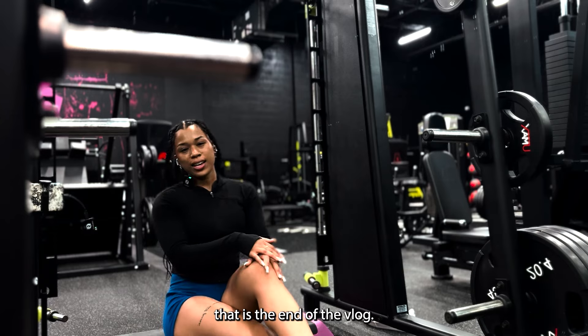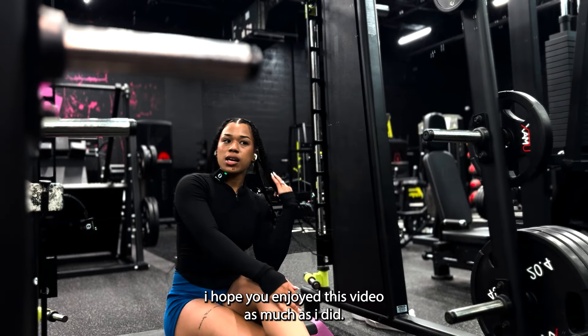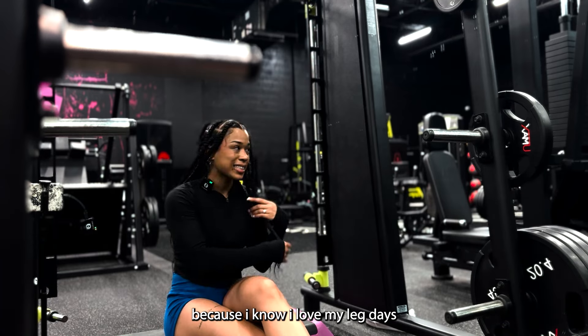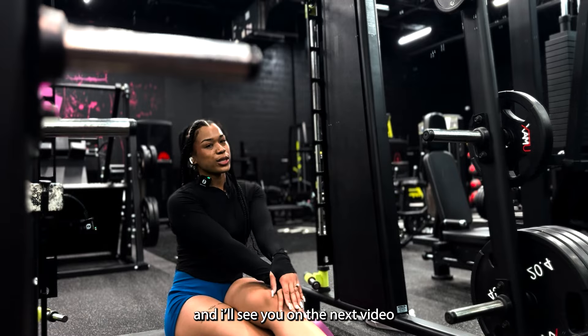All right, that is the end of the vlog! Thank you so much for watching, I hope you enjoyed this video as much as I did. Who doesn't love a good leg day? Make sure to like, comment, and subscribe, join my community on here, and I'll see you in the next video — bye!